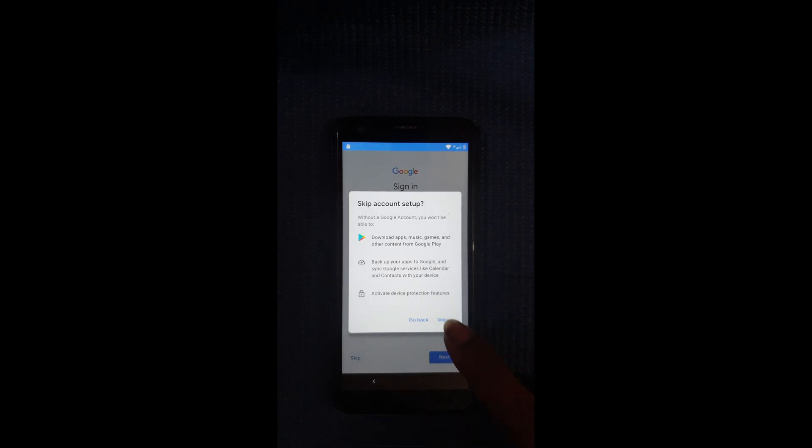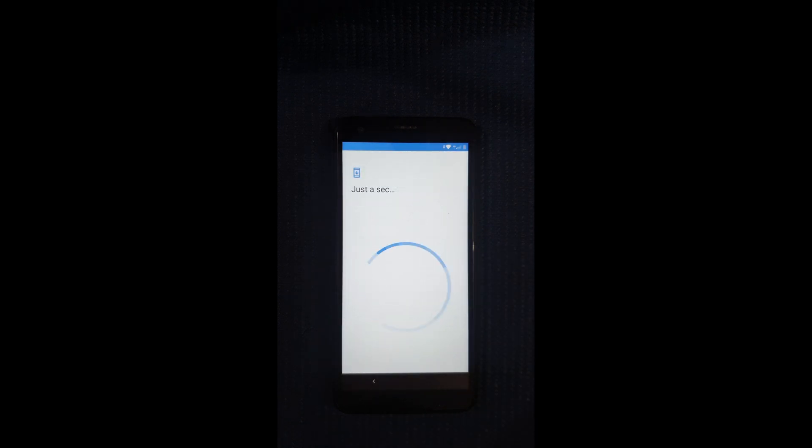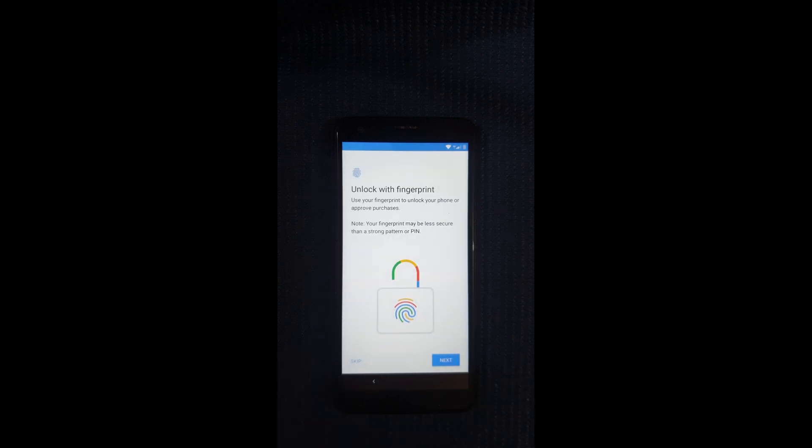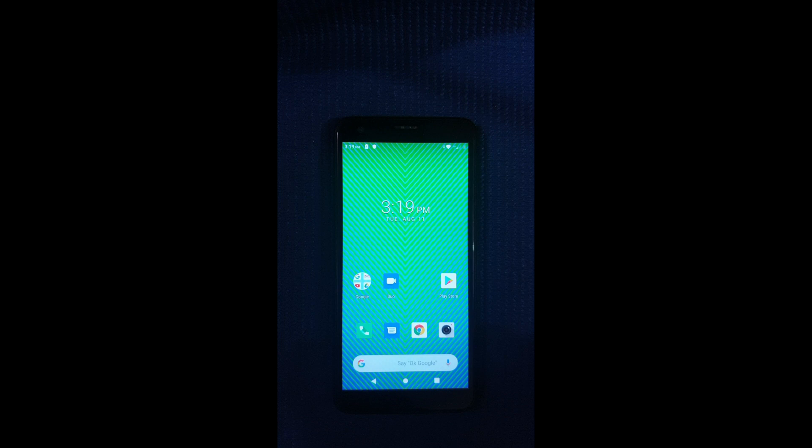And skip. Wait for it to configure, then More, More again, and Accept. Then skip this once more. All right, it's now adding the finishing touches, and there you go — you're now into the device.